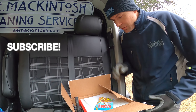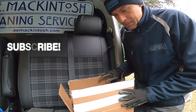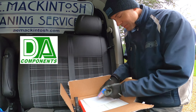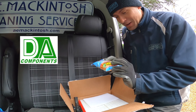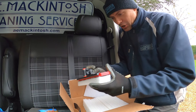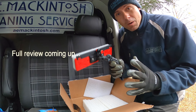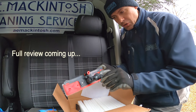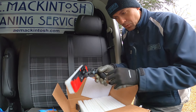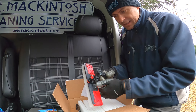Hey there, welcome to the AMAKITOSH channel. Really quickly going to show you this delivery I've just got from DA Components. And in particular I want to show you this — this is the Alpha Scrubber, and it's on a swivel like that and also an adjustable goose neck.